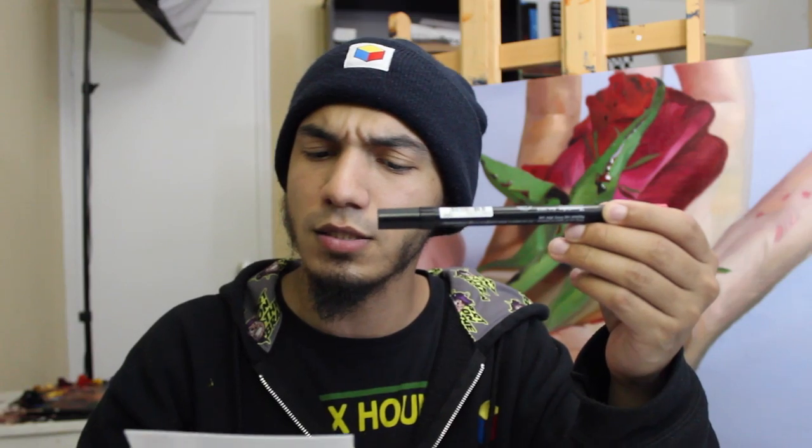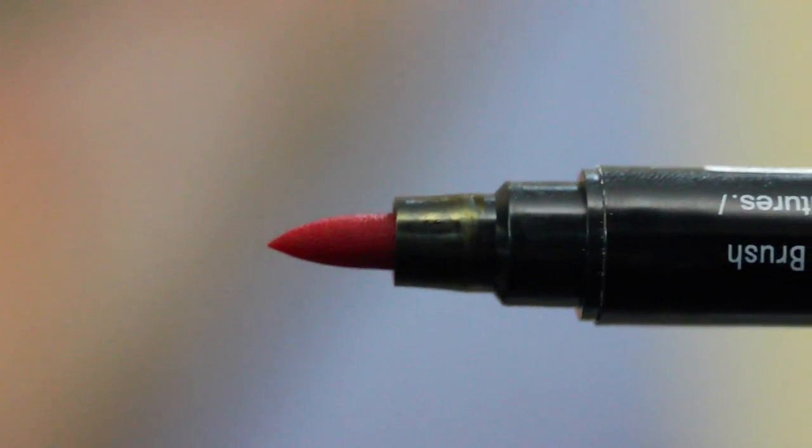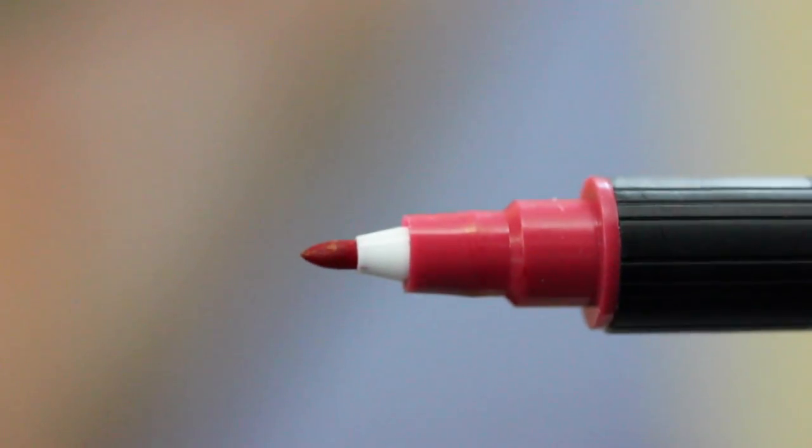Next up is the Zig CNKC 2200 Double Ended Marker, which retails for $3.46. It comes with different colors — colors vary — so it comes with multiple different colors, but in this box they only give you one. You may not get a red in your box, but I got a red, which is cool because I like red. I just imagine it's going to be a standard marker, nothing too fancy — you pretty much use it for outlining, or at least that's how I would use it.